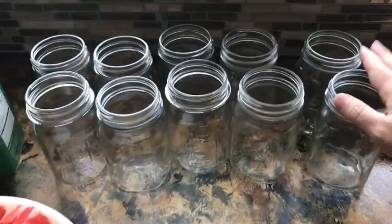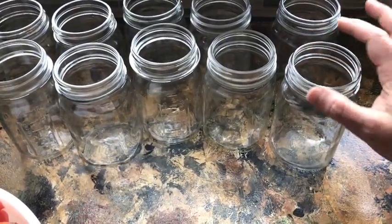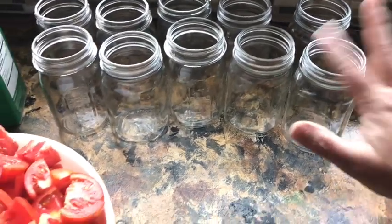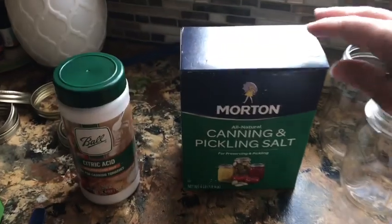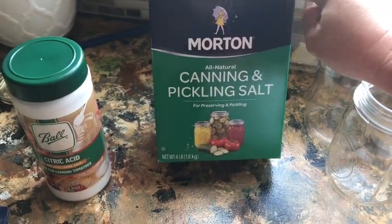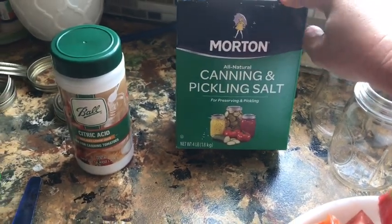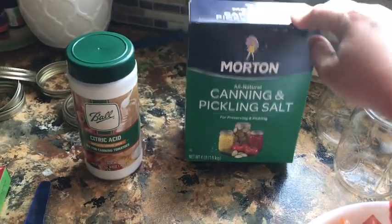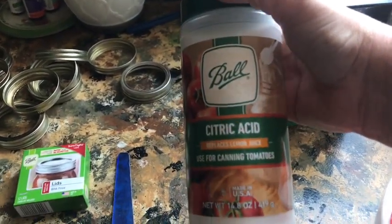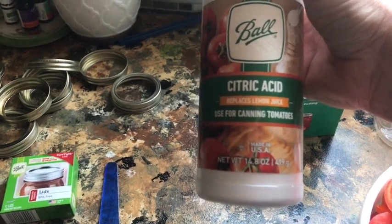Of course you're also going to need your jars. Sanitize them really well and make sure they don't have any cracks or nicks — I did have to throw away a couple going through mine. You'll need canning salt, which is totally optional. You can use regular salt; I just like using canning salt because I think it helps prevent cloudiness. Or you can use no salt at all — that's totally optional.